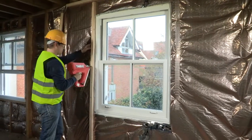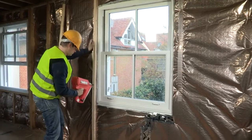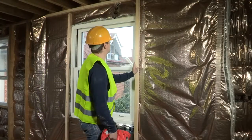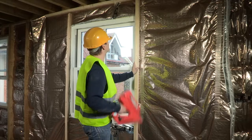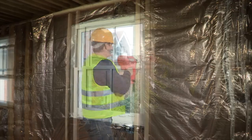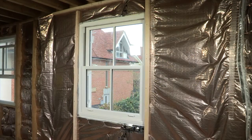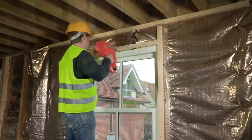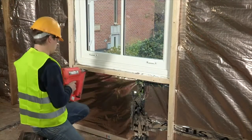Once H-Control Hybrid is fixed, nail 38x38mm battens on either side of the window. Also fix a batten at the top and the bottom of the window to ensure air tightness.